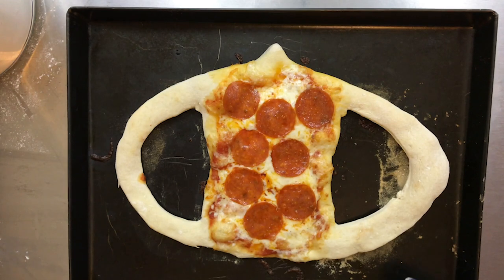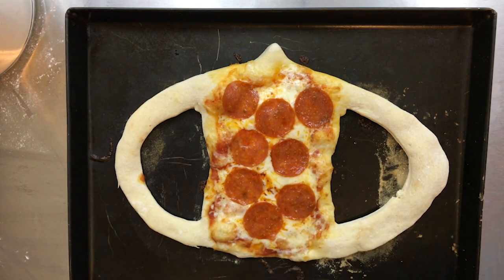Here is the mask cooked. I think I may have made the ears too big. I know I have a big fat head but I think I made it a little too big. I'm going to let this guy cool for a little bit — I don't want to put a hot pizza on my face, obviously. I'll be back when it cools off.